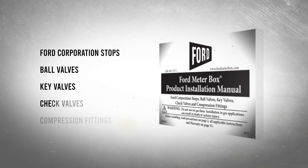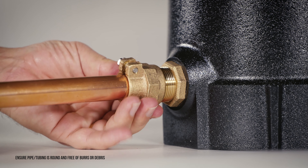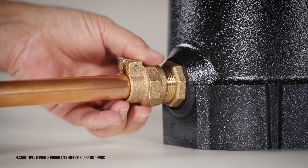Thread the packed joint nut loosely on the inlet connection and insert the service line through the nut and gasket until it reaches the stop. Hand tighten the nut until the gasket begins to compress.